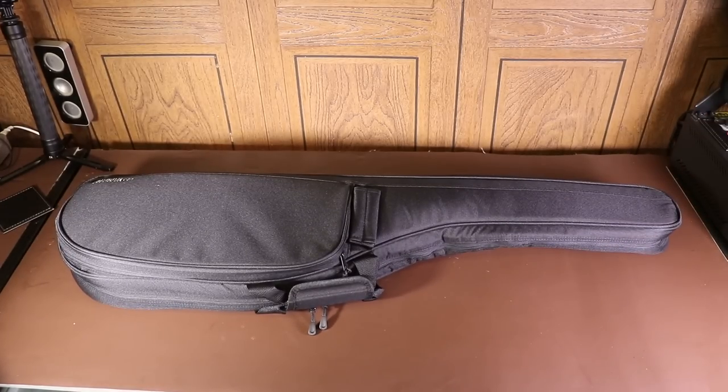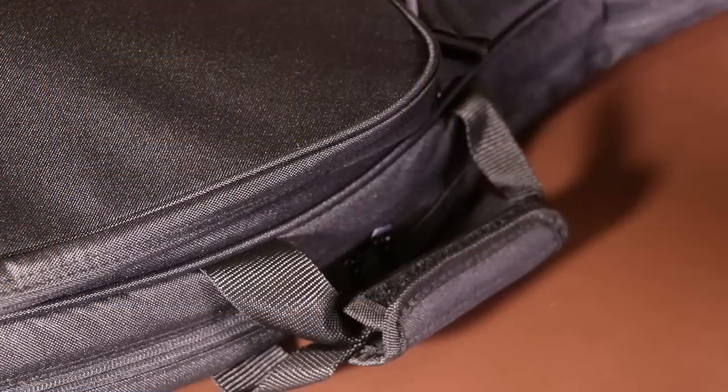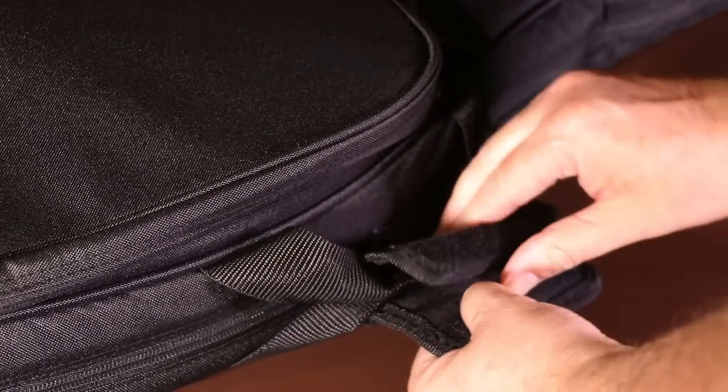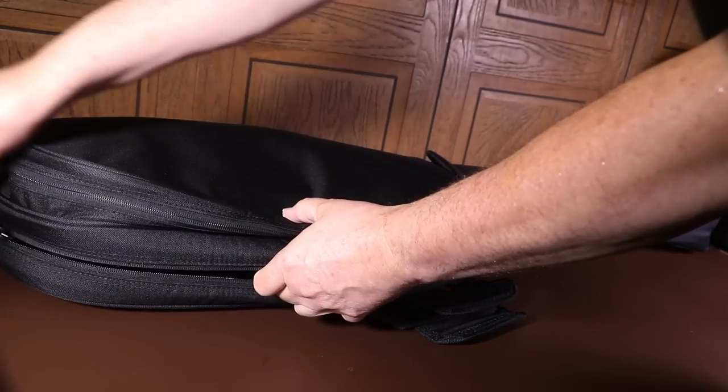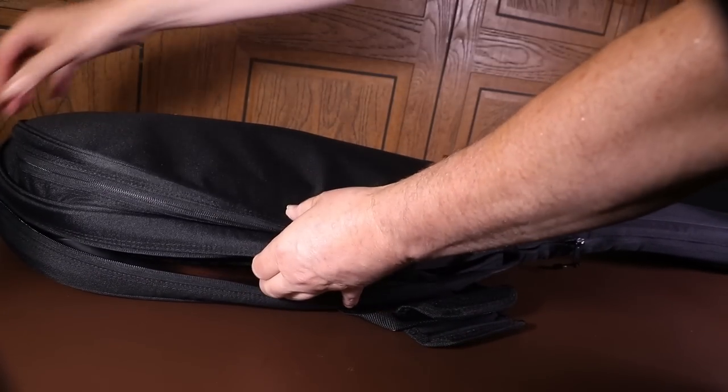The gig bag is really good quality and it's properly padded, so it will protect your guitar from most bangs and knocks. To get into the bag you have to loosen off the velcro across the handle and then unzip two zips which go around to the side of the bag — a pretty standard system.